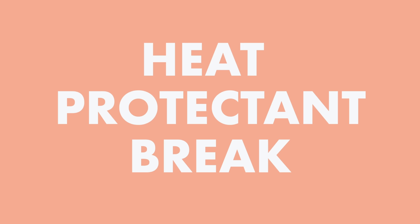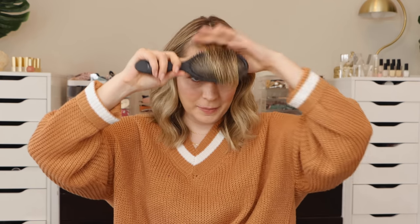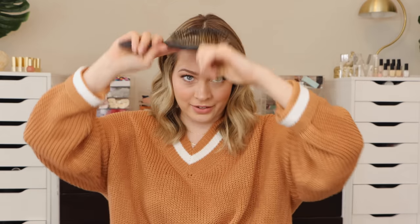You can always get more curl by turning the flat iron more, and this method is particularly nice for really long curtain bangs because it gives you a gentle swoop. Time for a heat protectant break — saturate the hair and brush it through as it dries. This works for the Bumble and Bumble heat protectant: if you've overworked a section of hair, saturate it with heat protectant, let it dry, and the hair becomes a lot more obedient and easy to style.